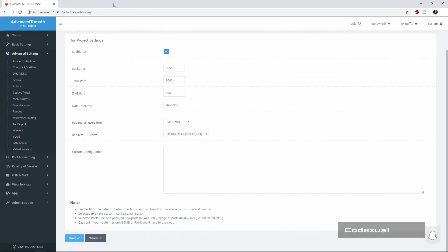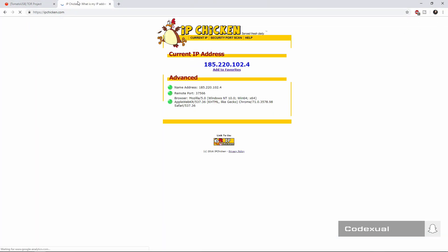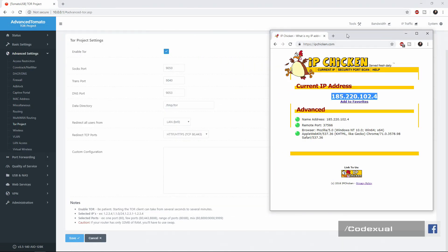All right, now that the router has been rebooted, what we're going to do is go to IPChicken.com, and as you can see it is 185.220.102.4, which is completely changed from the IP that we originally had. So now that it's enabled, every device that you're on will be having that IP address.